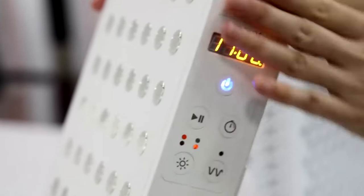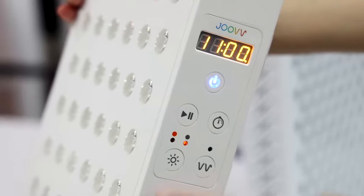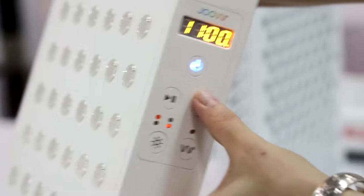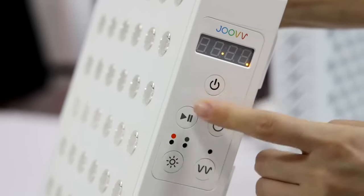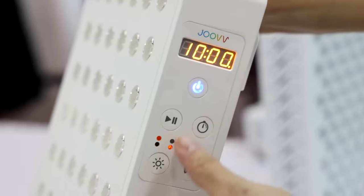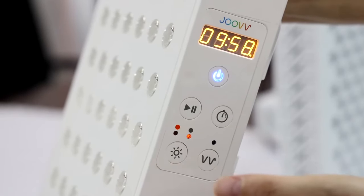This is the control interface. When we operate it, we think it is a little complex. This button is for on and off — right now it's off, then on — and you need to press this button to switch on the device.